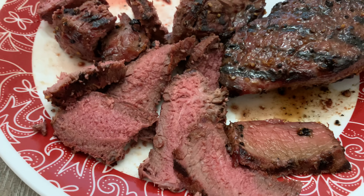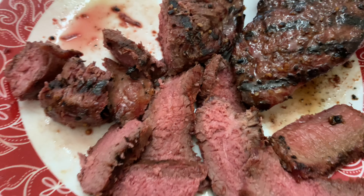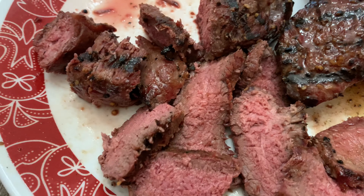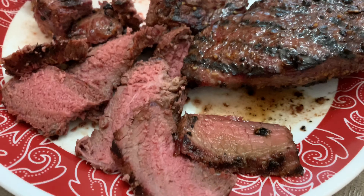So we finished slicing that first steak right here as well, and you can see it's even more rare. That one side was just a little bit thinner than the other side. This cooked perfectly — as you can see it's juicy, it's moist, and it looks like it's going to be the best steak ever. And I'm about to dive in.